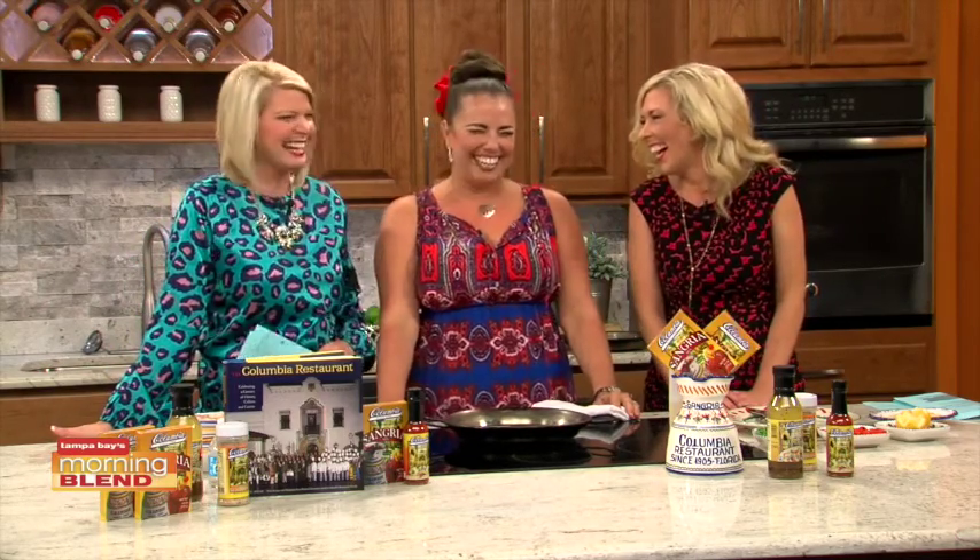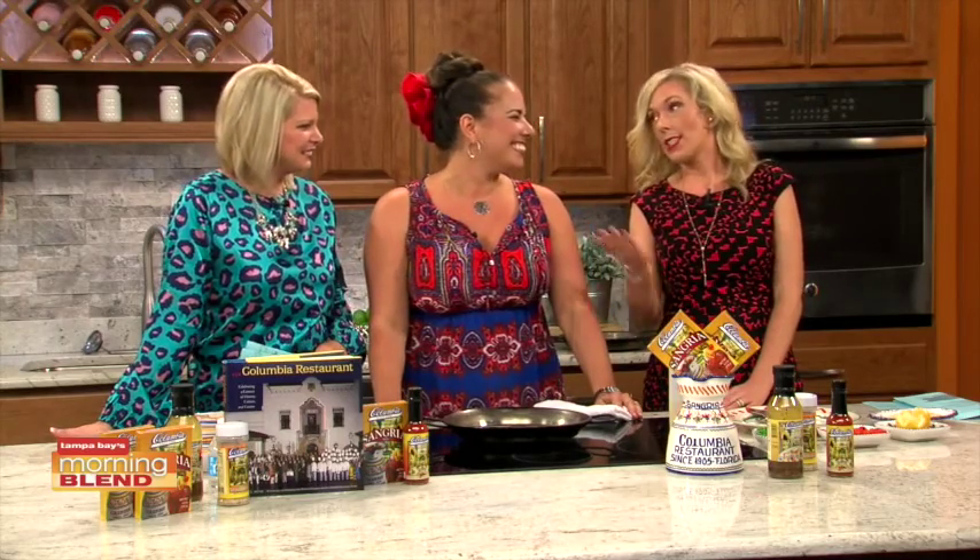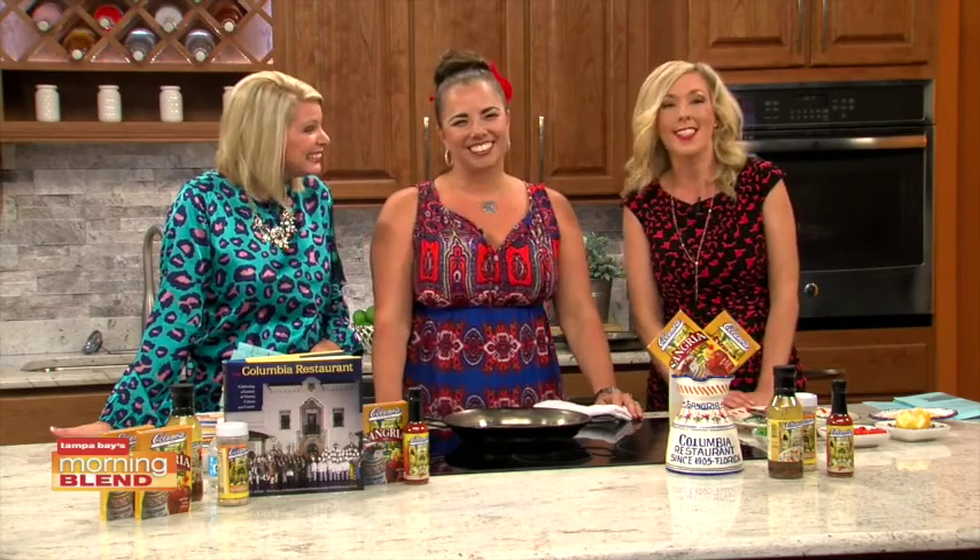We're super excited to be here. We do want to introduce our wonderful guest, Andrea Gonsmart Williams, who is a fifth generation of the Columbia Restaurant Group.